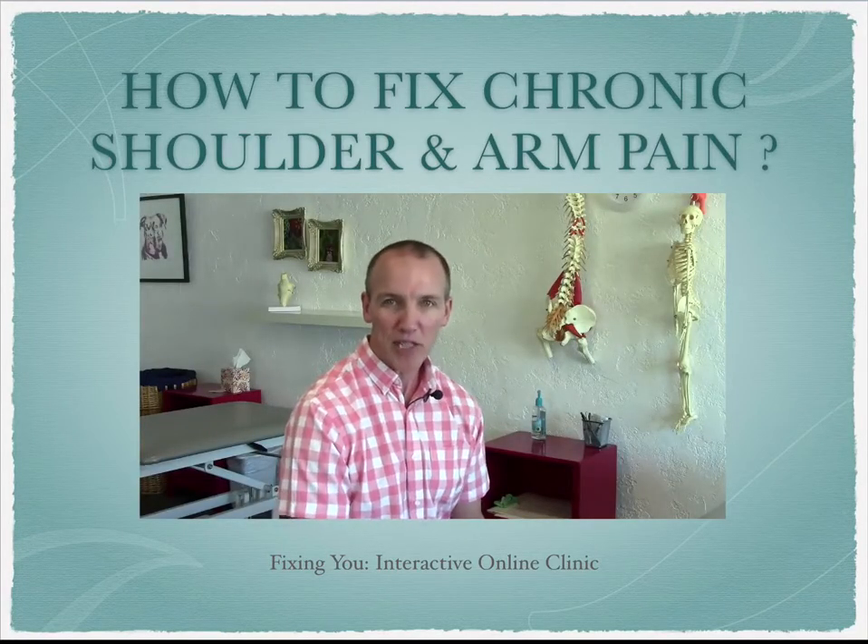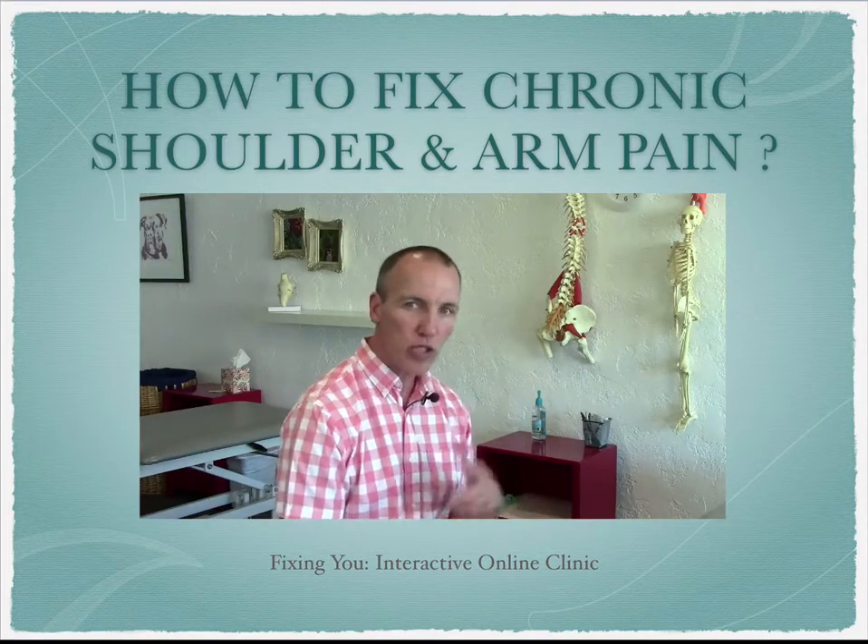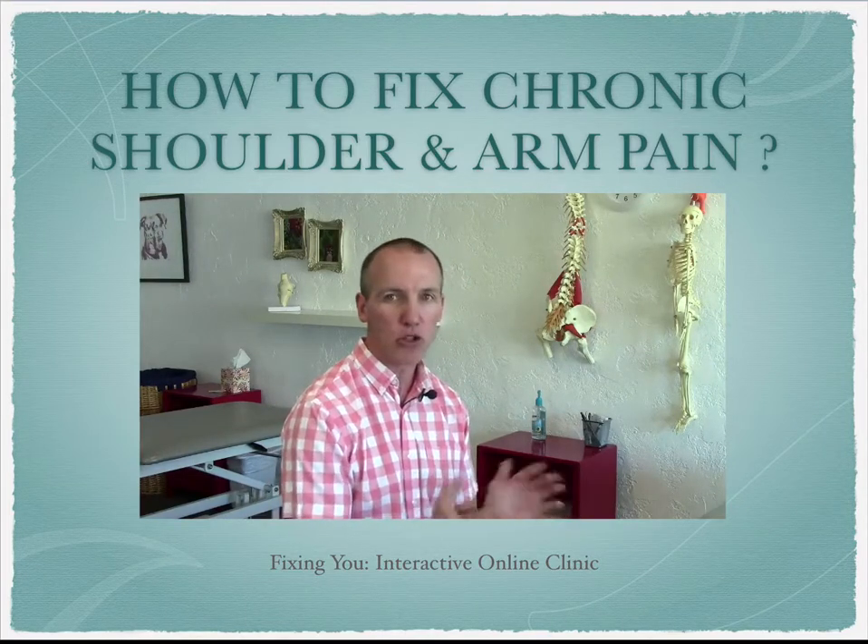Hi, my name is Rick Olderman. I'm a physical therapist and hanosomatics practitioner, and I wanted to talk to you about shoulder pain — what's going on and how do you fix your shoulder or arm pain?